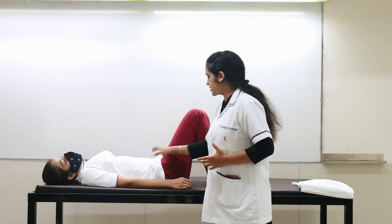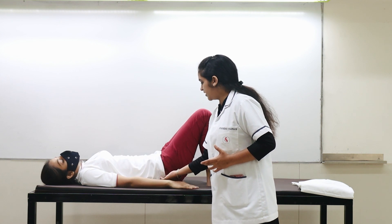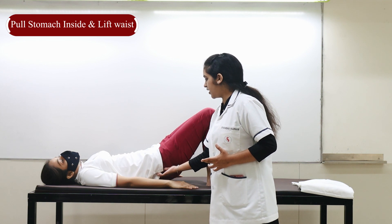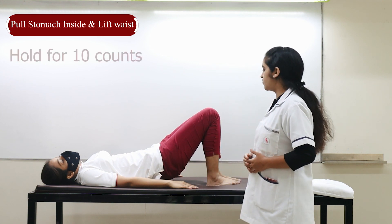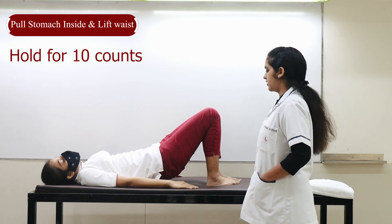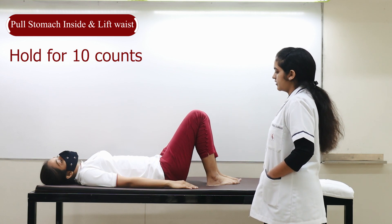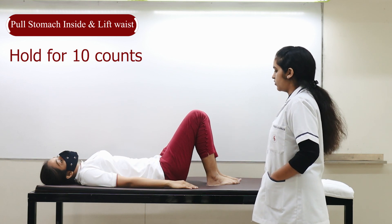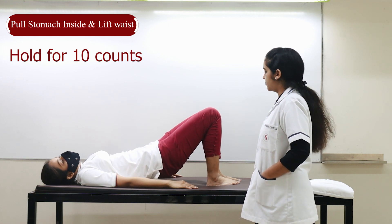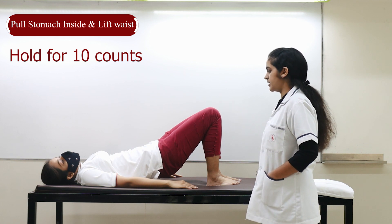For the second exercise, take your stomach in and lift your waist up. Hold in that position, keep breathing, and count to 10. Come down. Do it once more — take your stomach in first, then take your waist up. Count to 10, then relax.